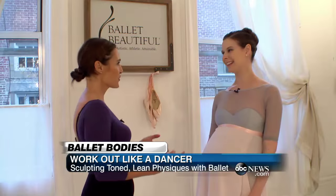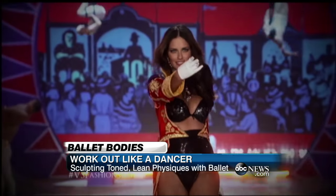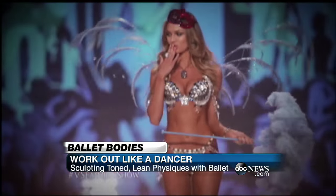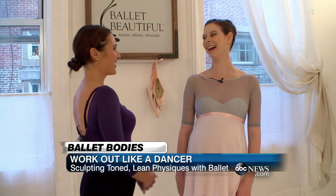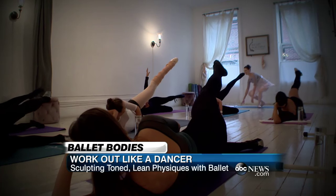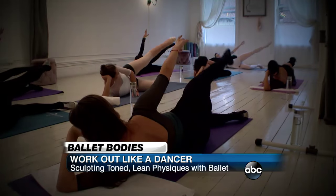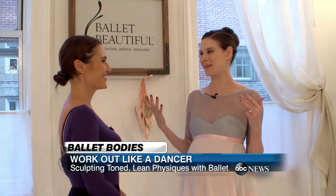You even trained some Victoria's Secret angels. Why do they come to you? The angels work with us at Ballet Beautiful because they're looking for that ultimate expression of their female forms. Which move do the Victoria's Secret angels cringe at? The outer thighs — we would put on a one-pound weight, and that is just like a whole other level of burn.